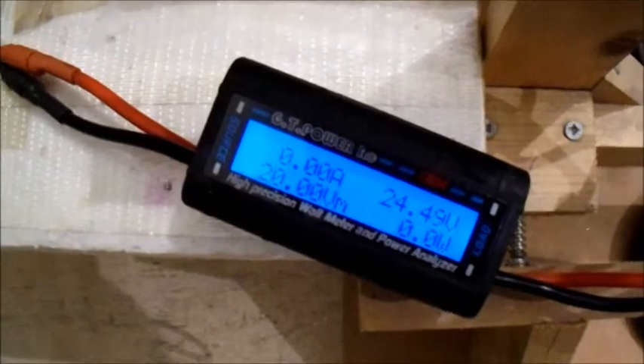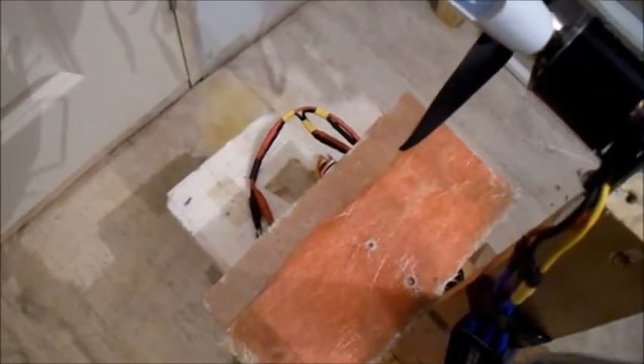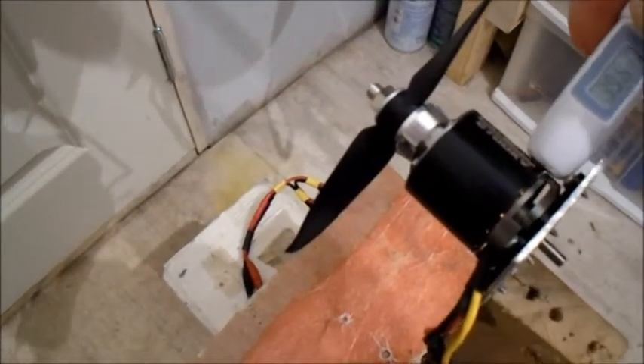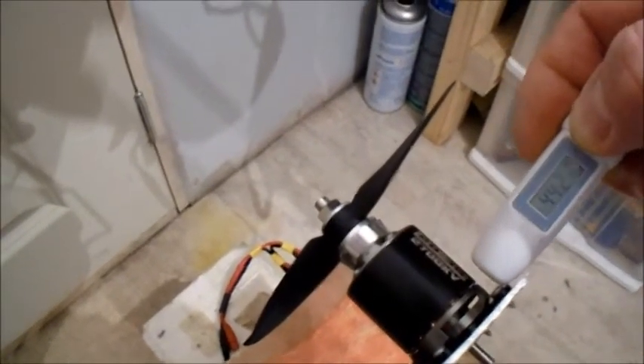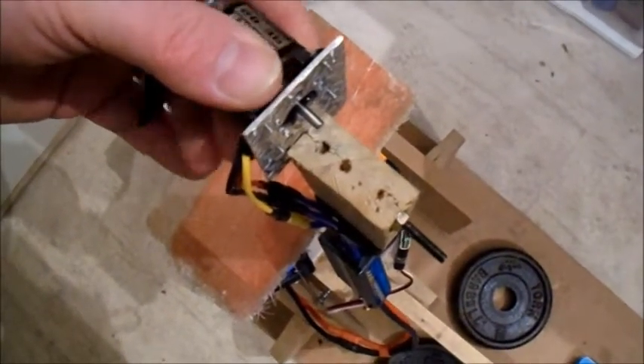Thrust picked up a bit then — I hit the throttle a bit harder. 53 ounces. The motor is warm though. It is a pusher setup, so there's no air going over the motor. I don't advise that one, I don't think. It's getting very, very warm.